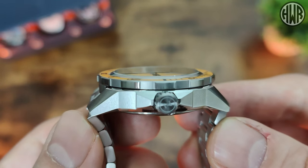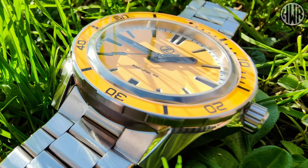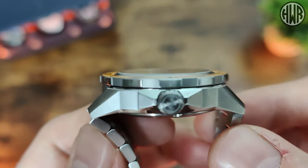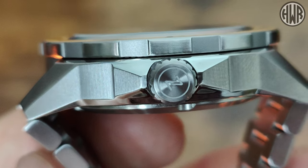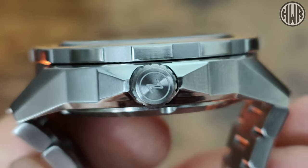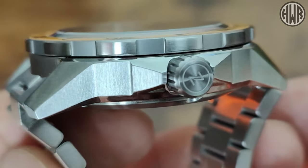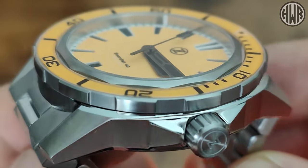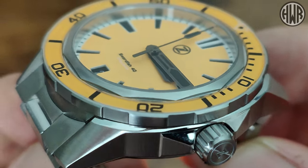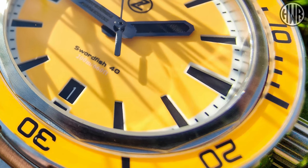You can also see a nice flat crystal that protrudes ever so slightly — almost like a top hat style, but not quite. When it comes to the crown, you can see the Xelos logo on there, really nicely finished, with nice angular detailing on the crown guards and good brushing throughout. You can also see some nice detailing on that bezel and the crystal, and the way the two integrate — a nice angular look that I really like.